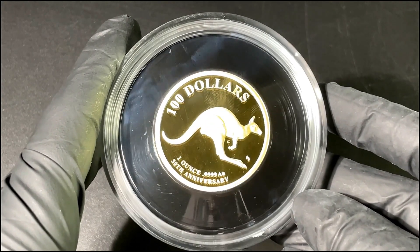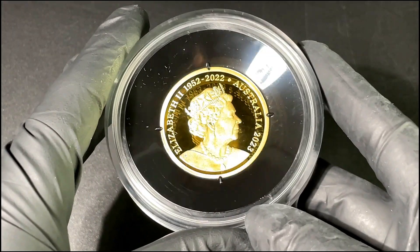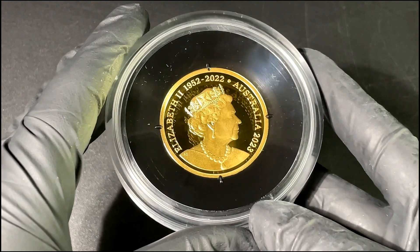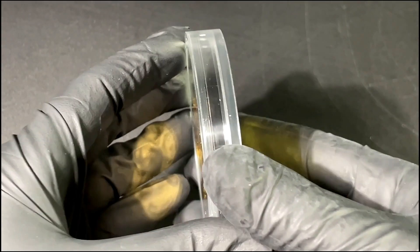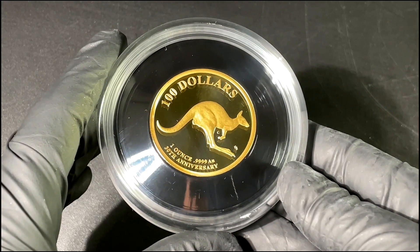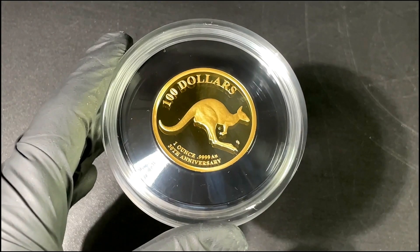Now, the capsule itself — like all Royal Australian Mint capsules — is impossible to open, so we will just be looking at this coin through the capsule today. You cannot get into these; they're very tough and very secure. But of course it does keep the coin in mint condition, which is fantastic.